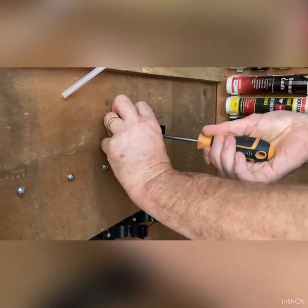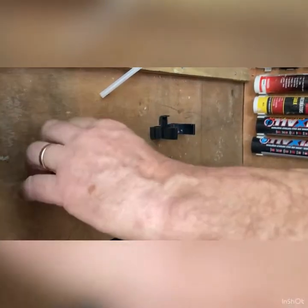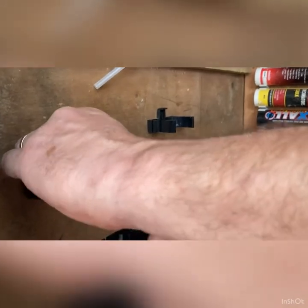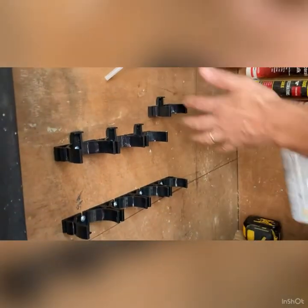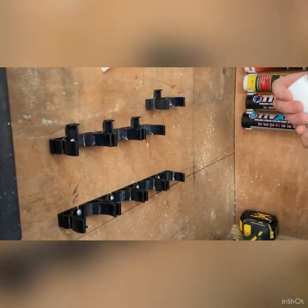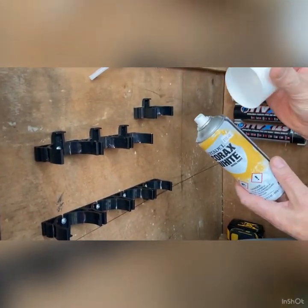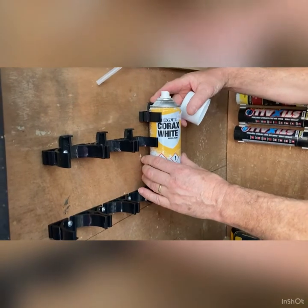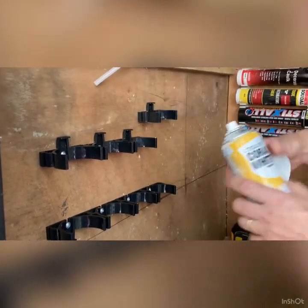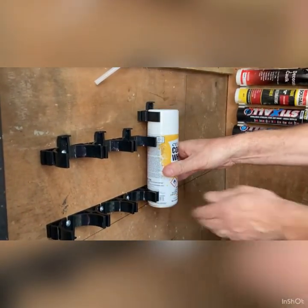I'll fit these in place — there's one there, I've been a bit high, I've got two, another row, three down here. When I fit aerosol cans I tend to store them without the lids on, so you can just keep that lip on there to stop it from jumping up. But a lot of people are tidier than me — they keep their caps on and can fit them like that.